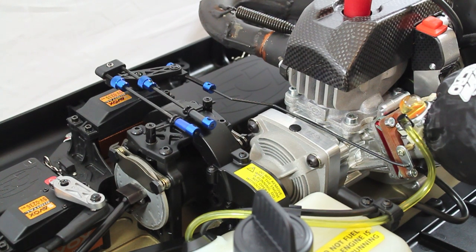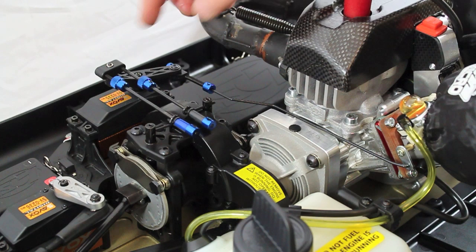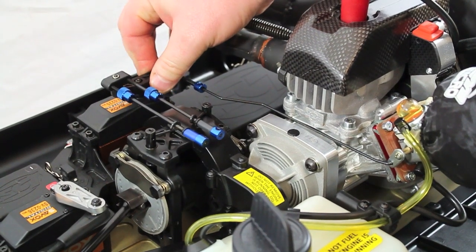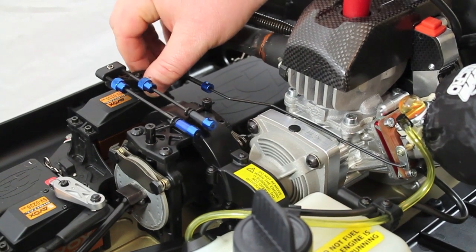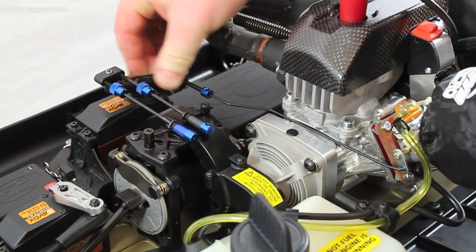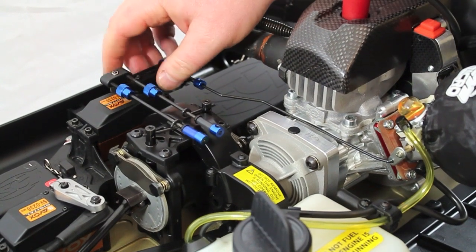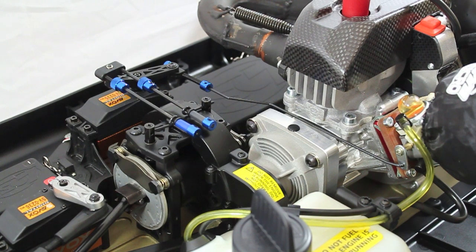One of the things we recommend is resetting all your radio settings — EPAs and sub-trims for throttle and brake — back to neutral. Once everything is at neutral, make sure the throttle arm on the servo is in the best position possible and take the time to properly set up your EPAs. If you don't set your EPAs, you're going to burn out your servos running on full throttle or full brake all the time.